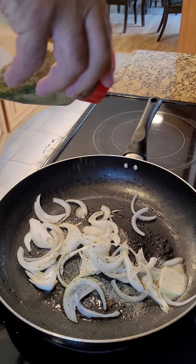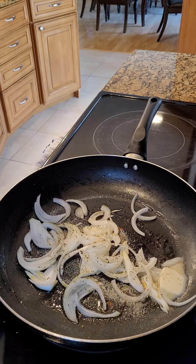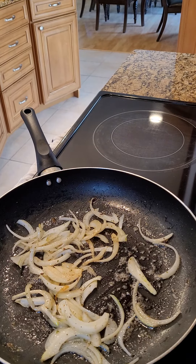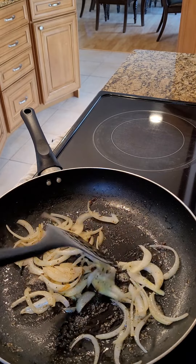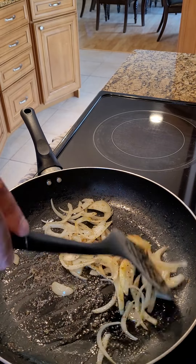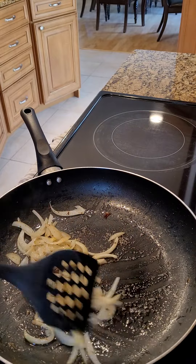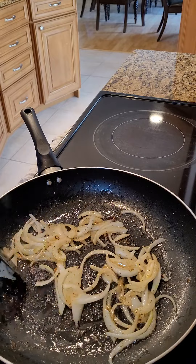Don't forget to bookmark, follow, and send in those suggestions. So our onions are coming along. I've already cooked down the kielbasa. If you try to cook them both together, the kielbasa takes a little longer to cook down than the onions, so I'm doing them separate.